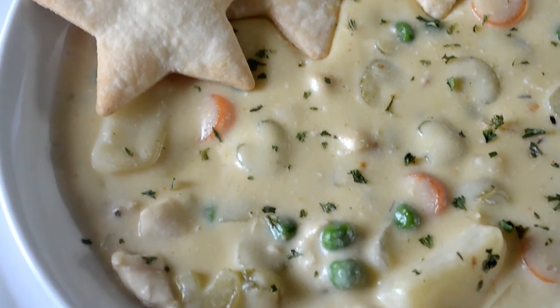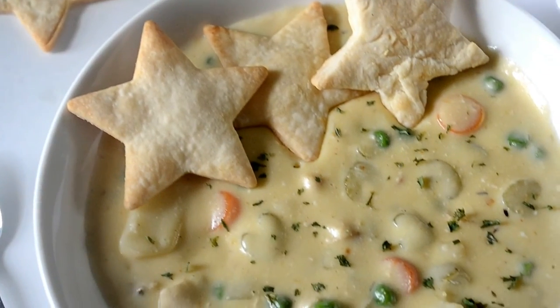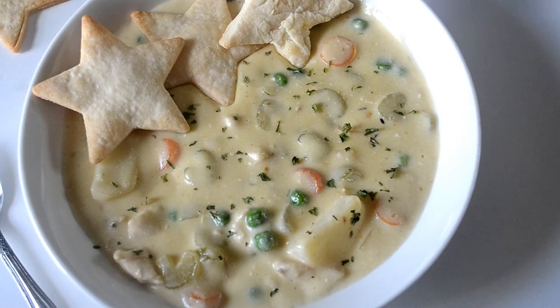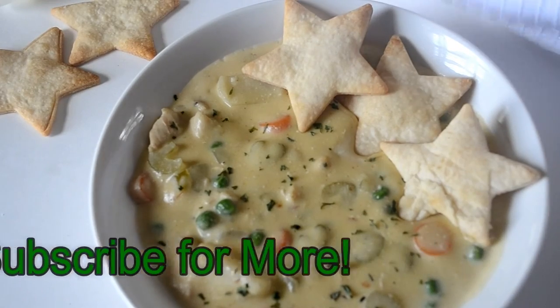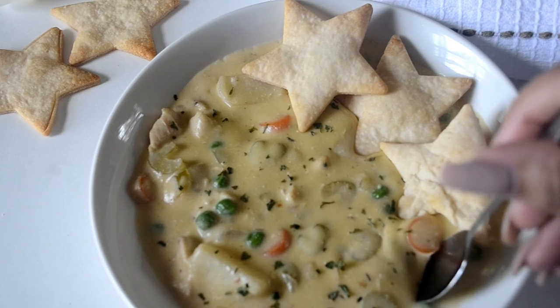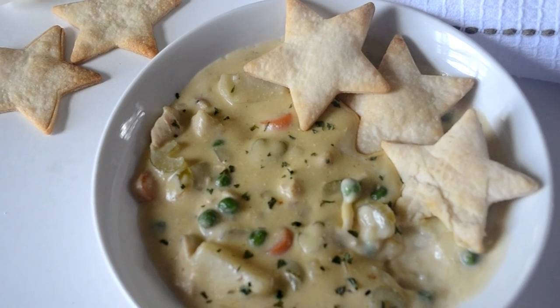That's it, guys — our slow cooker chicken pot pie soup. I promise you it tastes just like the inside of a chicken pot pie with half the hassle. You've got to try this! As always, the link to the full recipe is in the description box. Thank you so much for watching, don't forget to subscribe — love you, be blessed!